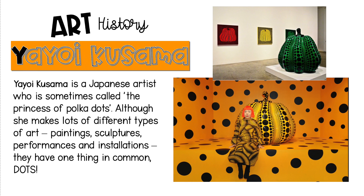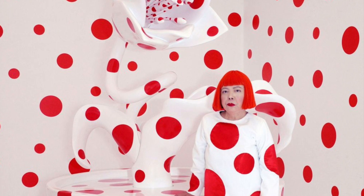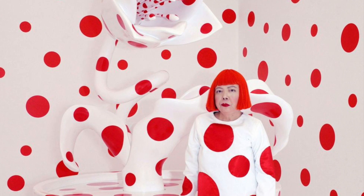Yayoi Kusama is inspiring our art today. She's a Japanese artist who is sometimes called the princess of polka dots. Although she makes lots of different types of art — paintings, sculptures, performances, and installations — they all have one thing in common: dots.